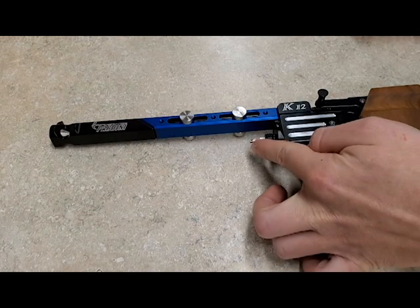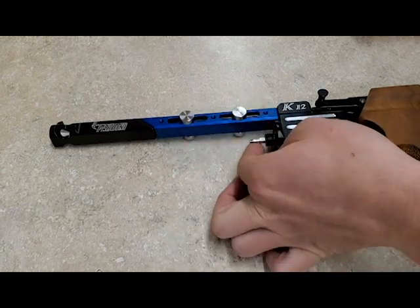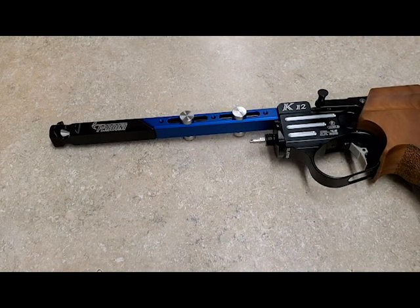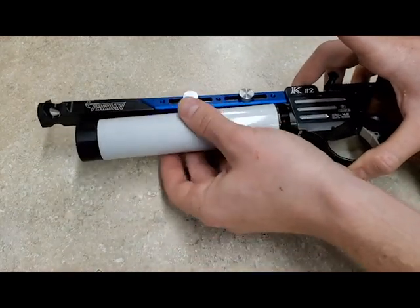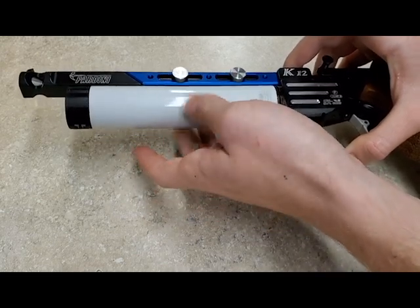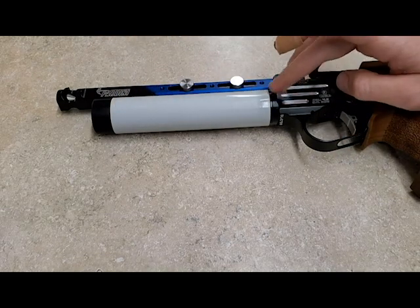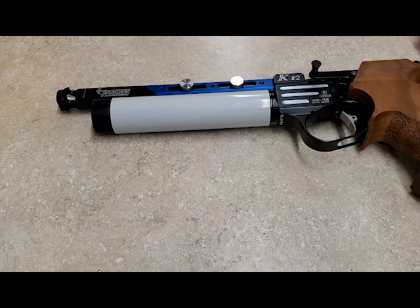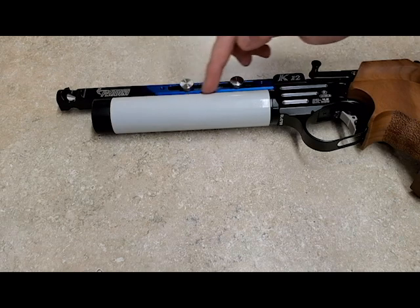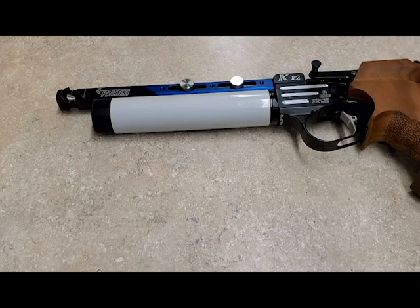Once it's applied I spread it with my finger like so and then mount the cylinder. Now once the cylinder is attached the seals will be lubricated. You can do this to both cylinders. Now that the cylinder is mounted onto the pistol the seal within is lubricated. And that's it.